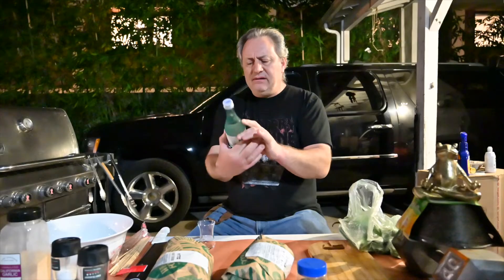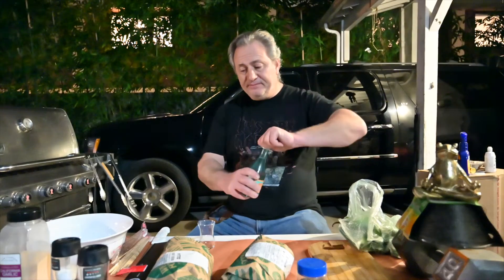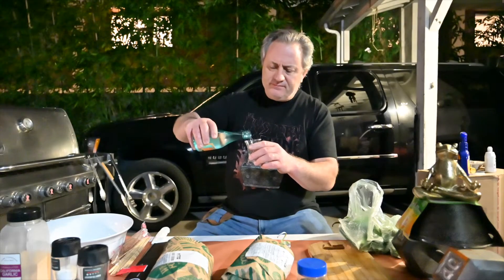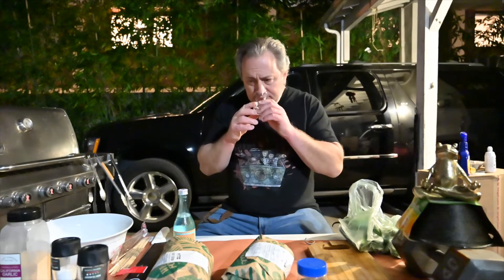First we're gonna check out the sake a little bit. I like the label — nice design, nice artwork, very good, makes it look appealing. Great smell, you can tell this is gonna be good. So let's try a little bit. I like it extra cold, just above freezing. It's clear like water, smells really good.